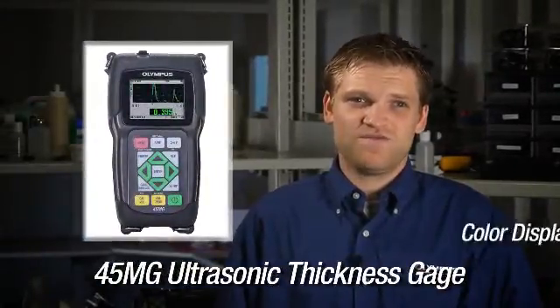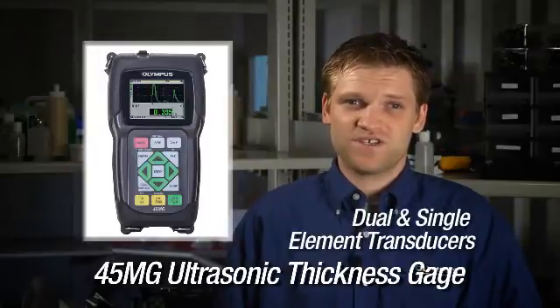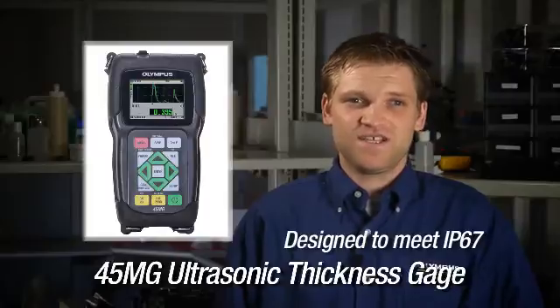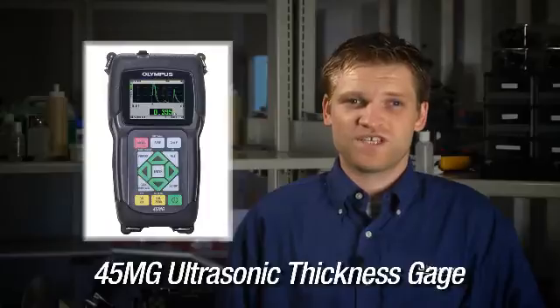The 45MG features a color display, is compatible with both dual and single element transducers, and is environmentally sealed to meet IP67. This new gauge can be purchased as a basic corrosion gauge and can be upgraded via software options into an advanced multi-purpose thickness gauge.